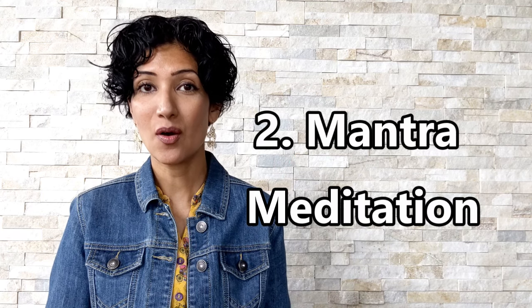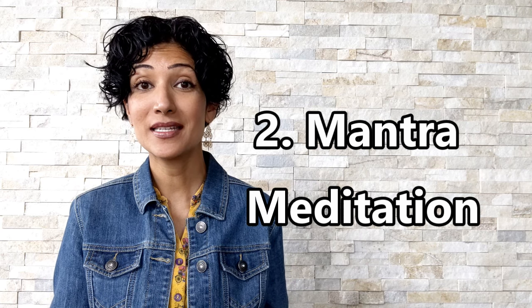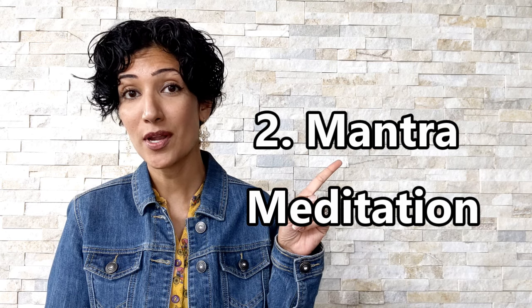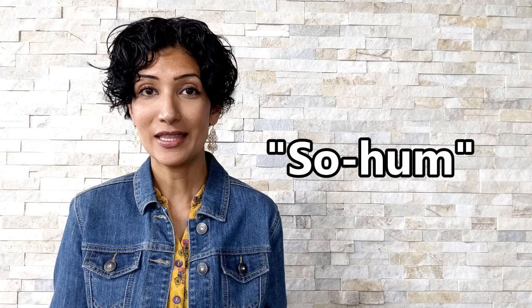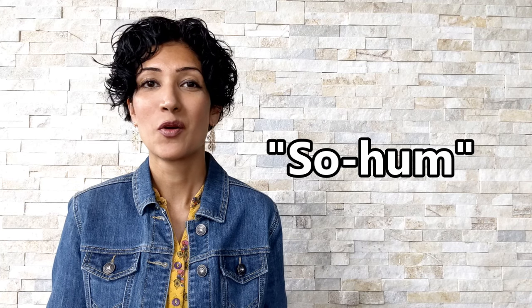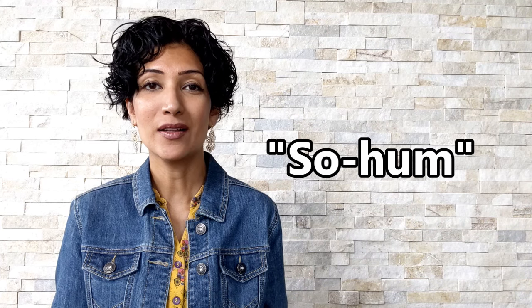Technique number two: you can do mantra meditation while walking. I have made a complete separate video about mantra meditation, which I'll link in the top right corner. What I like to do while walking is to use the SOHUM mantra. I think the mantra instead of saying it out loud, because I don't want to attract attention. So on an inhale, I think SOH, and on an exhale, I think HUM, and I simply do this as I'm walking.